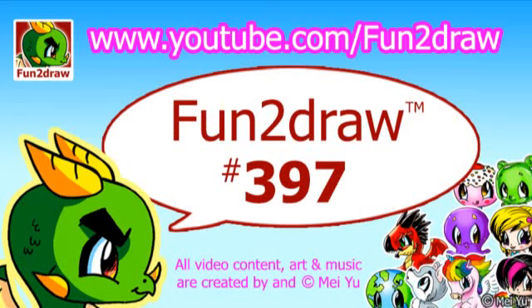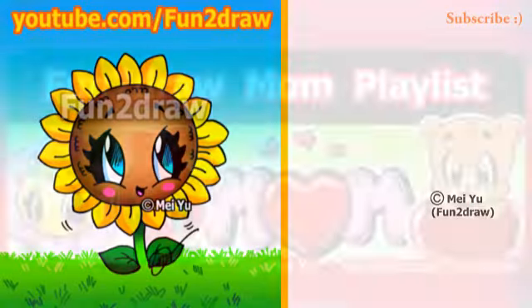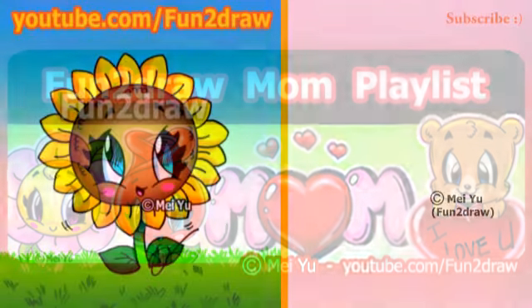Hey everyone, this is Mei Yu, the creator of Fun2Draw. Today we're going to Fun2Draw a cute sunflower, and this is part of my Fun2Draw mom playlist. You can draw these cartoons for mom for her birthday, for Mother's Day, or for any day. The link to this playlist is at the end of this video.